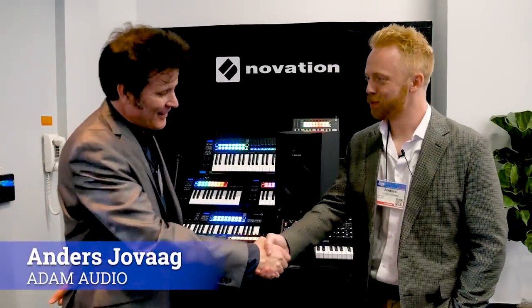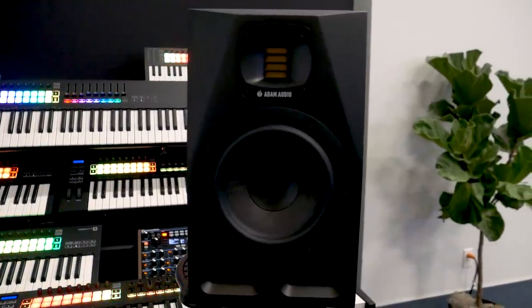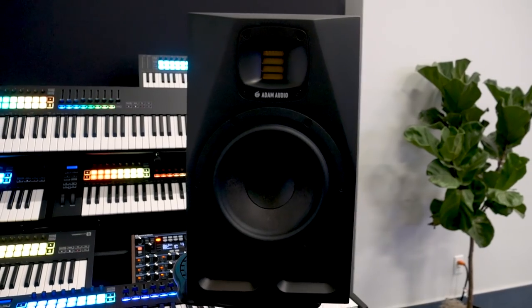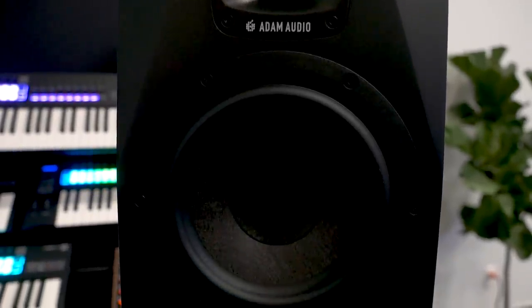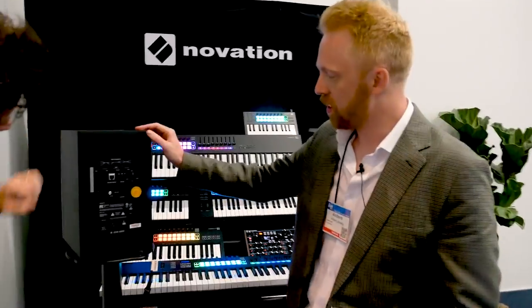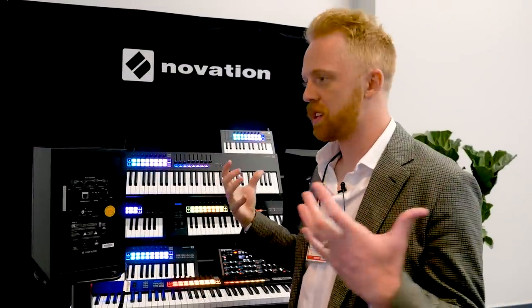I'm here with Anders from Adam Audio. You have something new to tell us about — we do. This is the A-Series, the new iteration of the AX models that have been around for 10 plus years. We're finally revamping them with all new technology, all new materials, and really bringing them into the future. On the back panel, we've got all new tuning software and platform — you basically just go through steps and can tune the room with basic adjustments: desk, presence, treble. Below that, you have different voicings to tune the speaker to your preference or room. We have three voicings: Pure, UNR, and EXT.